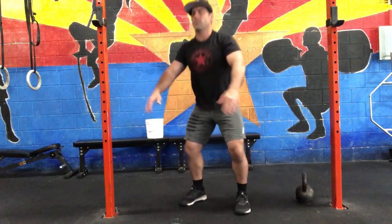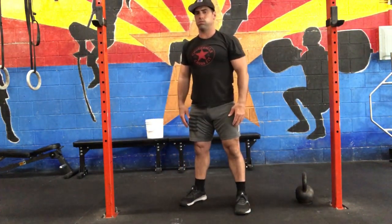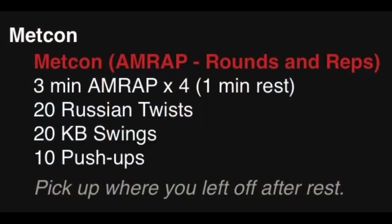On the air squat, make sure you get the hip crease below the top of the knees. Drive those knees out towards your toes and stand all the way up with hips extended at the top.